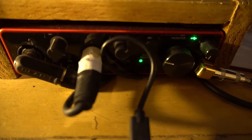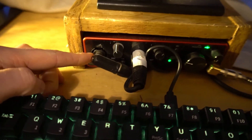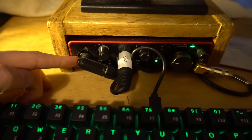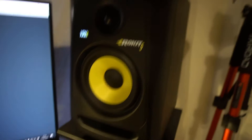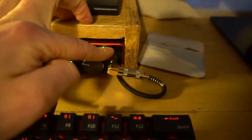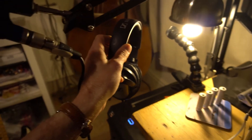Coming to the interface - this is a Focusrite Scarlett 2i2. Just simple and straightforward, sits under the monitor quite nicely. This is coming out the back of the Helix, plugged in all the time, no worries. Then we've got the microphone, which I'll come to in a minute. Then the monitor control, which controls these KRK Rocket 5s, which I've had for years. Then we've got the headphone out, and this cable comes over to this little headphone monitor - this means I can split signals off so I can listen through headphones, ready to record and track at any point.